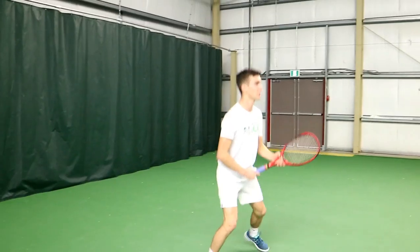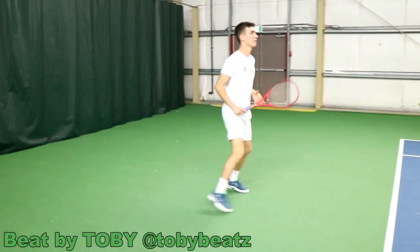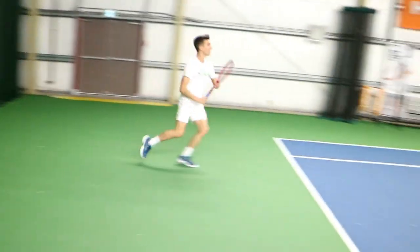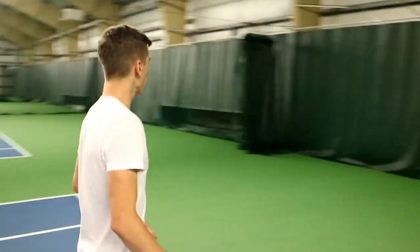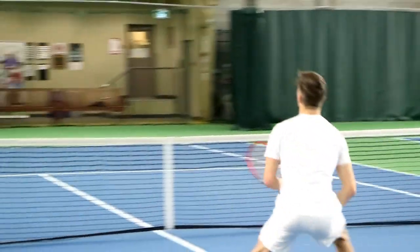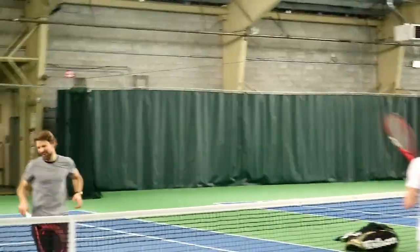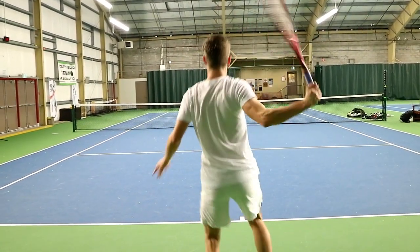Whoo! Let's go, Trinity. Out here — sustainability, green life, green ball, green slice. Let's go!